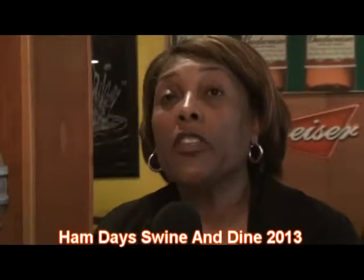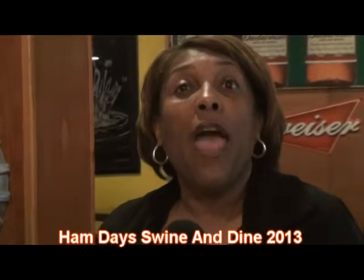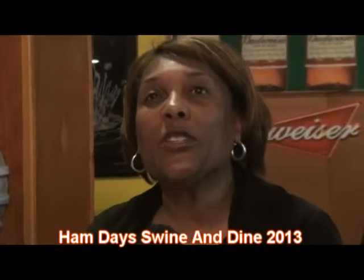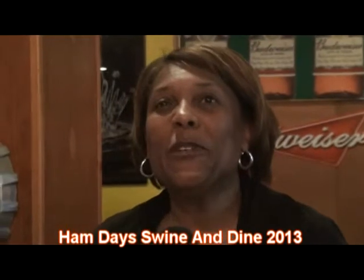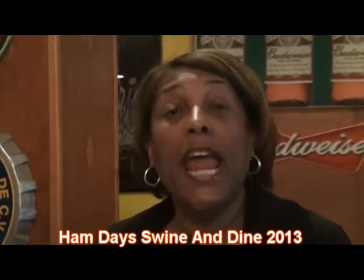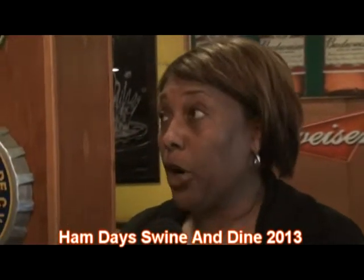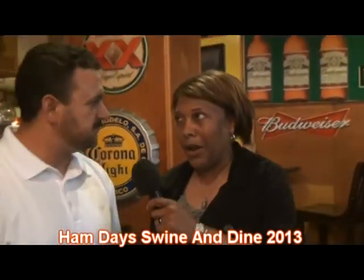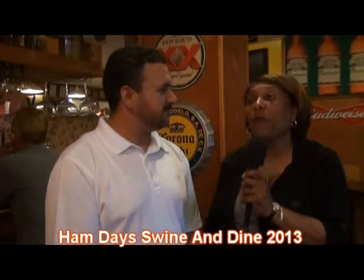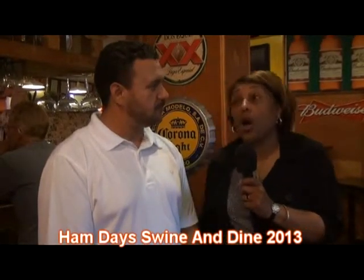This is Yvonne and we're out this evening for the Swine and Dine. The Swine and Dine is where you come out and visit local restaurants and bars and get to sample wonderful drinks that they've made for the occasion and appetizers or hors d'oeuvres. Tonight I'm here with Joe, and we're here at La Fuente in Lebanon on Main Street.